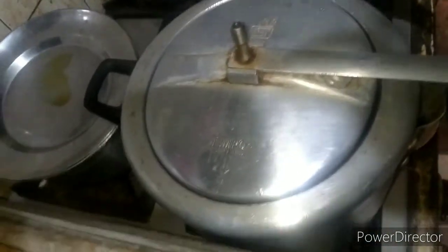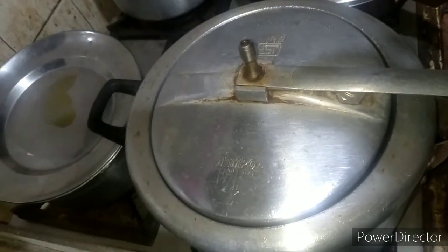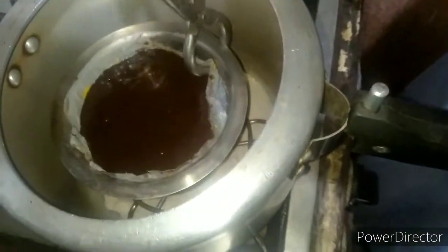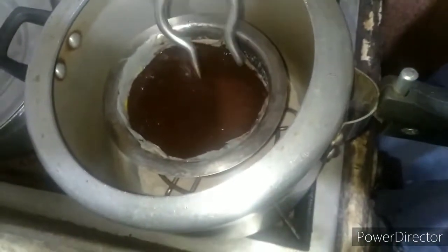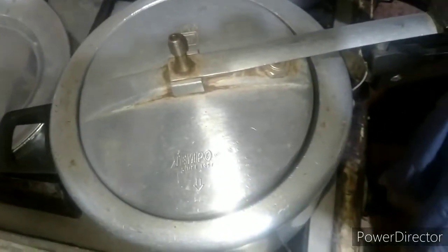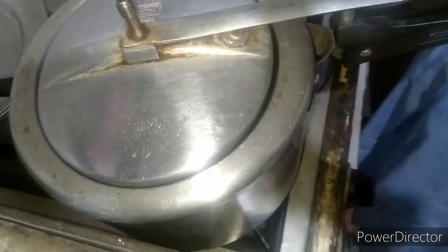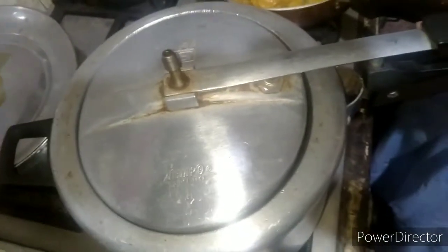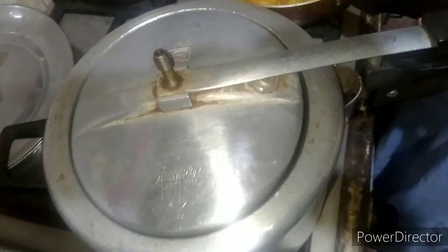The cooker is heated up, so we will put the container in it. Now we will put the lid on it. We will close the cooker properly and cook for a minimum of 20 minutes. After 20 minutes we will check if the cake is ready or not.